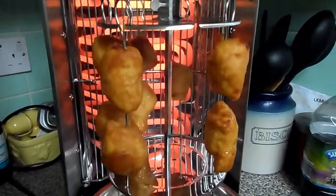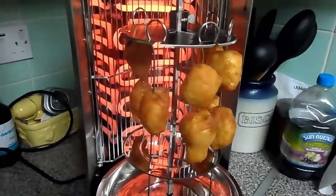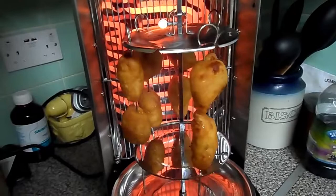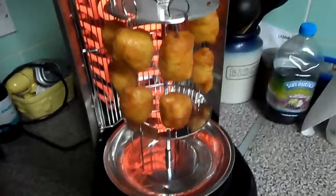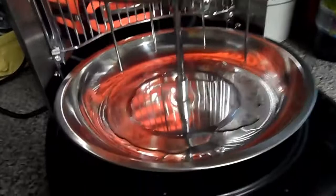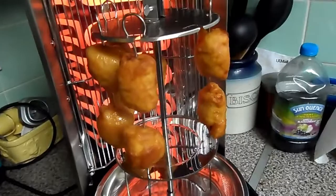These are called chicken balls from the Chinese shop — it's nice chunks of chicken breast in batter basically, corn chicken balls, and I'll tell you what, for the price you pay for them, they're well worth buying. It's certainly giving that lot a good roasting and you can see the fat dripping off, so it's more healthy this way I suppose, heating them up like this.